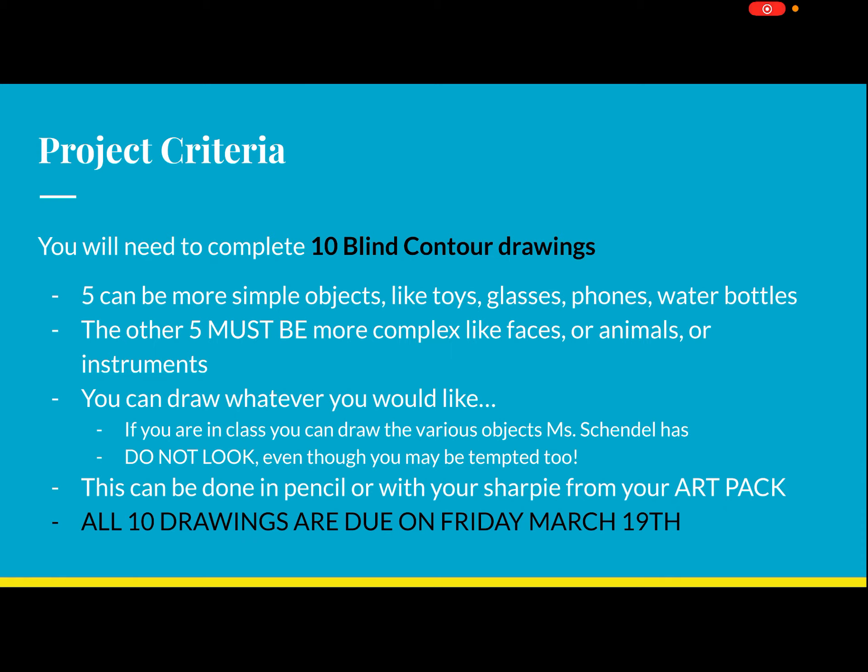All 10 drawings are due on Friday, March 19th. You can do them at any point — they just need to be submitted before you go to bed on Friday. I know spring break starts that Friday, so I'm not going to have you do anything over spring break. If you want to practice more contour drawings you can, but we'll get back into more drawing when we come back. If you have any questions, reach out to me on Zoom, in person, or by email. This is going to be our first project.